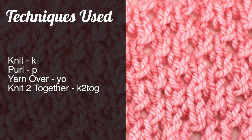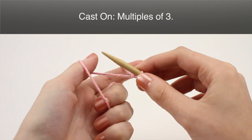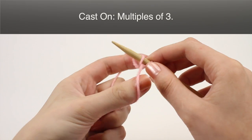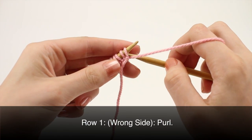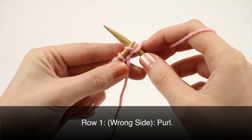For this tutorial you'll need to know the following techniques: knit, purl, yarn over, and knit two together. To begin this stitch you'll need to cast on in multiples of three. Row one, beginning with the wrong side row, purl all stitches.